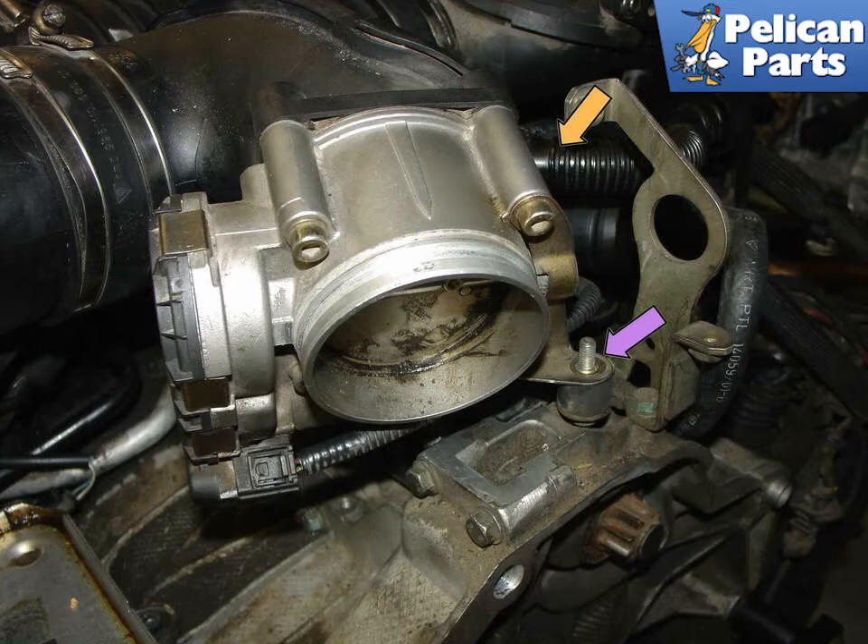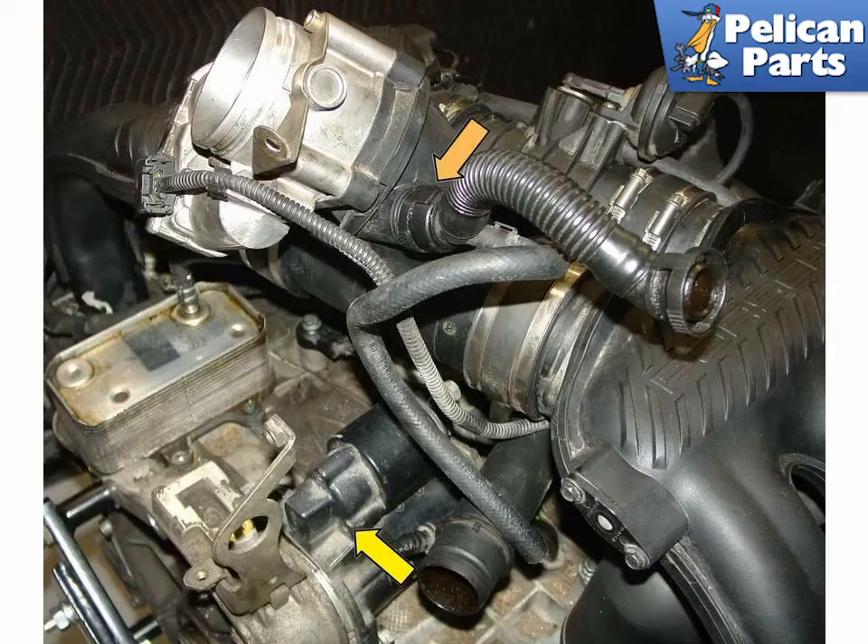Disconnect the air oil separator hose from the side of the intake tube as indicated by the orange arrow. This photo shows the throttle body disconnected and rotated up and out of the way. You can disconnect the air oil separator hose from the throttle body, orange arrow, or at the separator itself, as this photo demonstrates.